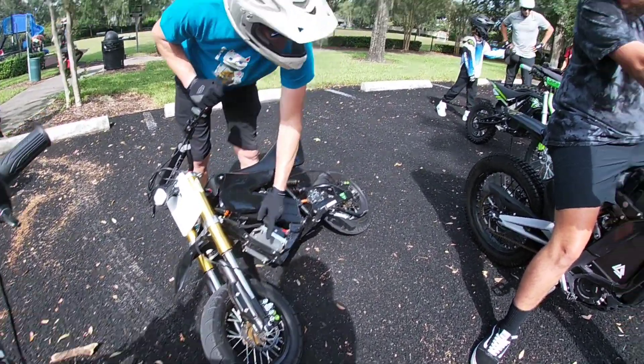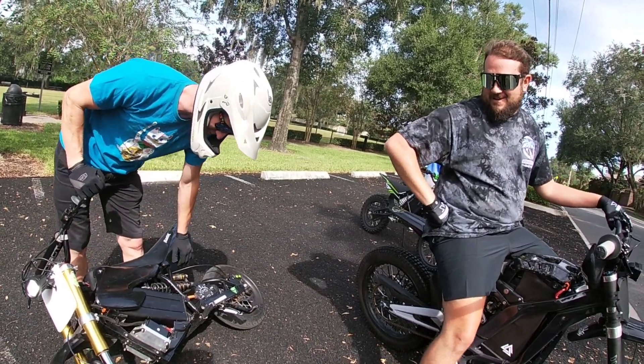What's broken? The brake adapter I made. It looks so legit though.